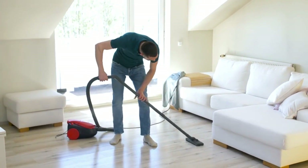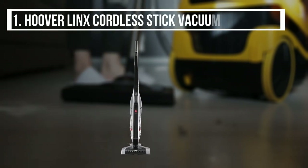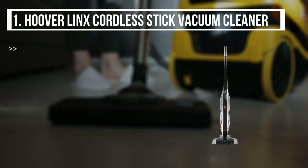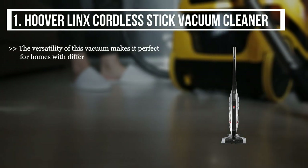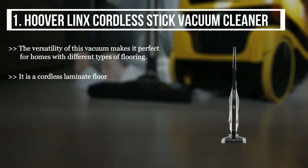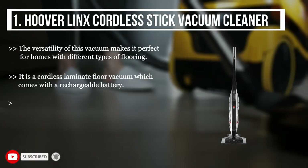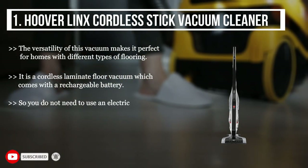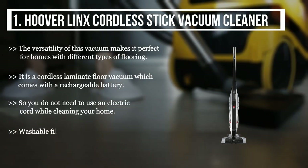The first product we have is the Hoover Lynx cordless stick vacuum cleaner. The versatility of this vacuum makes it perfect for homes with different types of flooring. It is a cordless laminate floor vacuum which comes with a rechargeable battery, so you do not need to use an electric cord while cleaning your home. Washable filters make the cleaning task more easy and convenient.